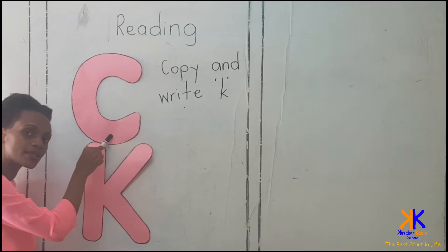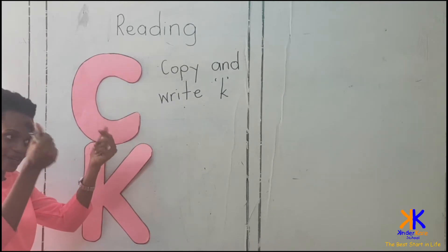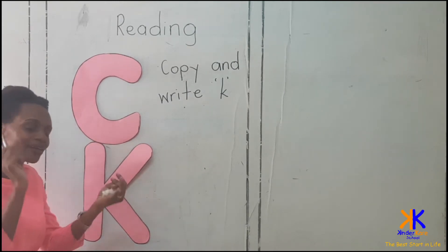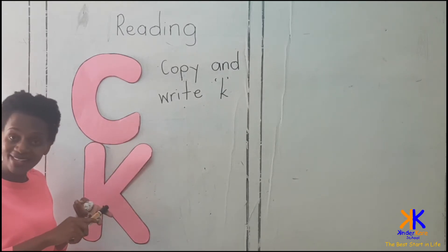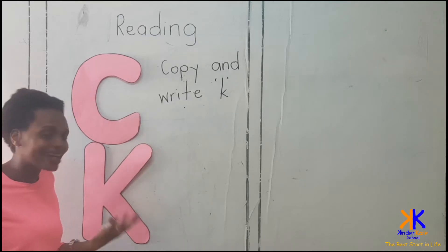The first one is C, and it has friends like cow and carrots. Cow.